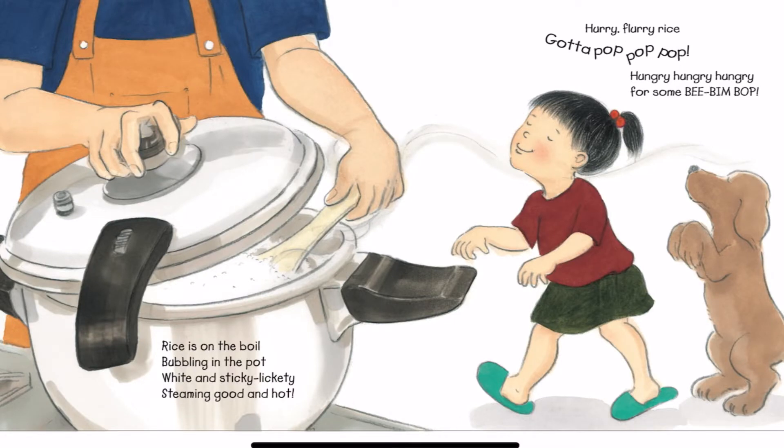Rice is on the boil, bubbling in the pot. White and sticky, lickety, steaming good and hot. Hurry, flurry, rice. Gotta pop, pop, pop. Hungry, hungry, hungry for some Bibim Bop.